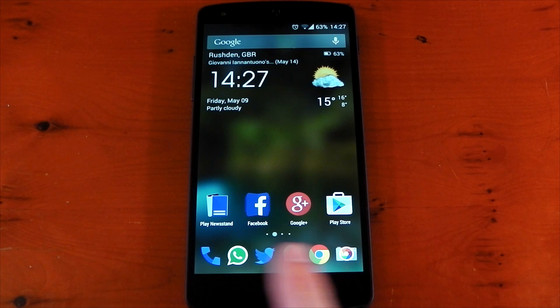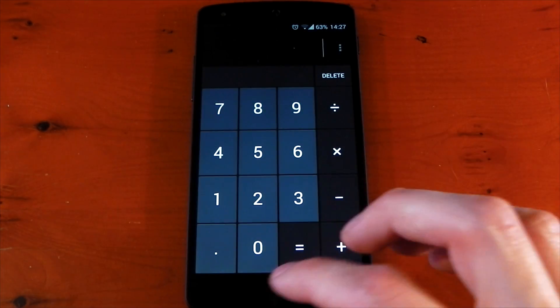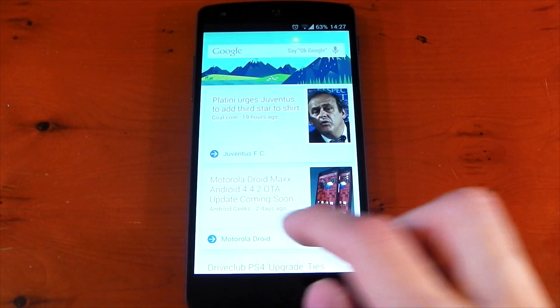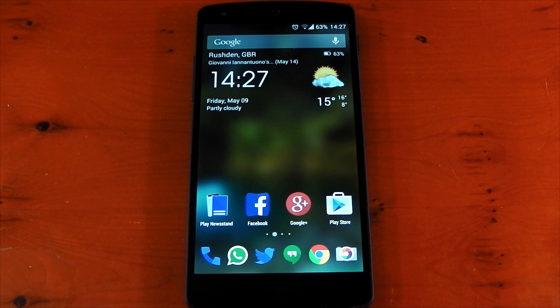Don't worry about my nav gestures just yet, I'll talk about those a little bit later. You can see I don't have an app drawer icon — I can just swipe down to access that, swipe up to access my calculator, do a little twist to access my gallery, a two-finger gesture down for Google Now, and a pinch for Gmail. You can see how quick this is, especially once you get used to them. It's a really nice way to use your device — you can declutter your home screens and still have access to your favorite applications.